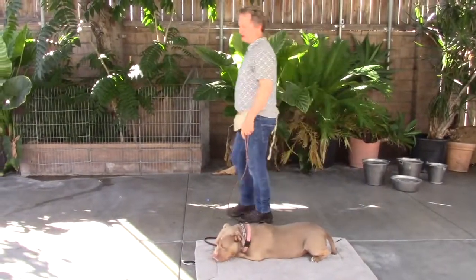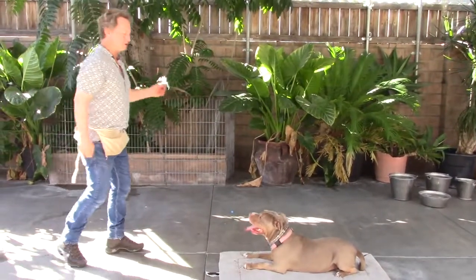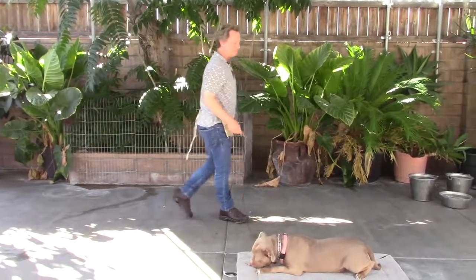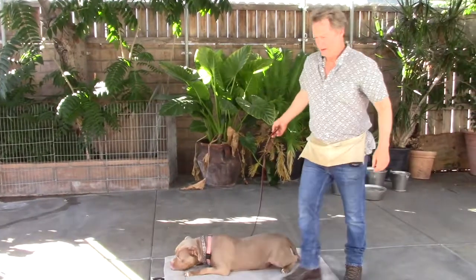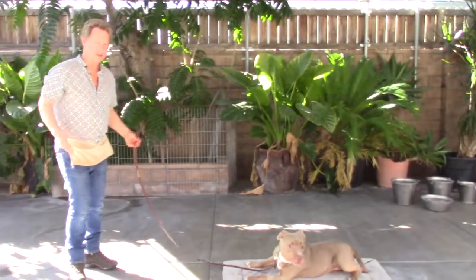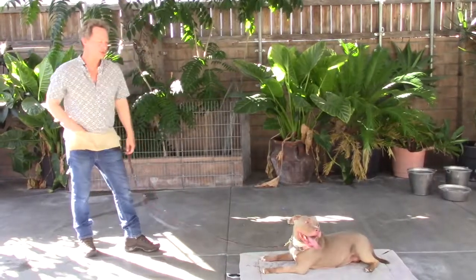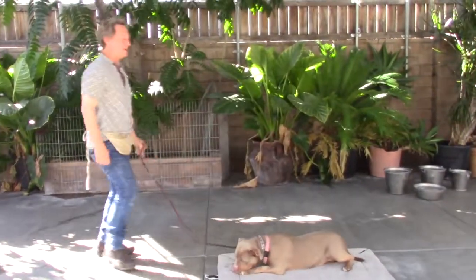She stays in a down-stay no matter where I walk, and that's tied to this mat. Whatever you designate as her mat — it could be a bath mat with a rubberized bottom — is good because if you have tile or linoleum you want something rubberized, otherwise it scrunches up and you can't use a towel. She'll go there and just know she's going to wait there until she's released.